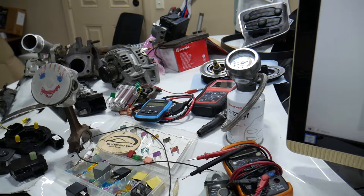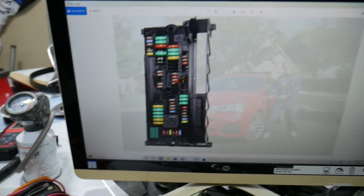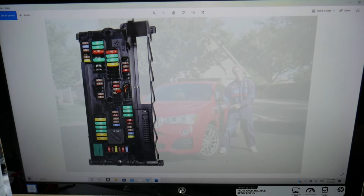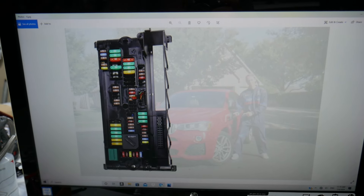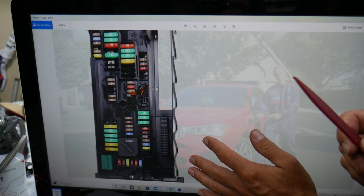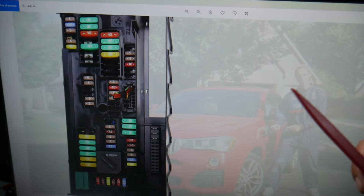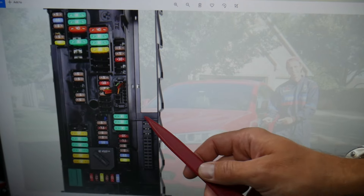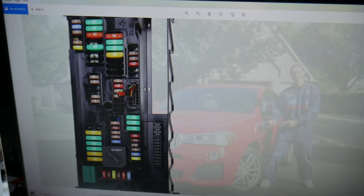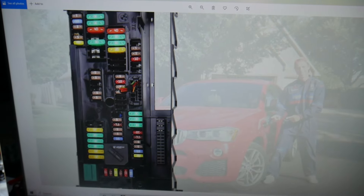Now we need to check two fuses — we'll talk about relays in a little bit. Let's zoom in so you can clearly see. The first one you need to check is fuse number 8, right here. That is a very important fuse to check.